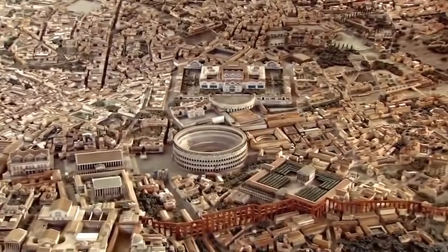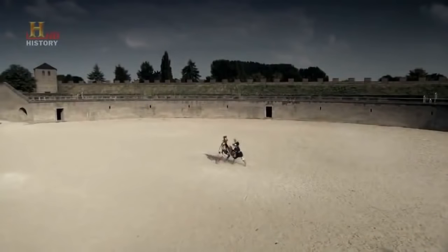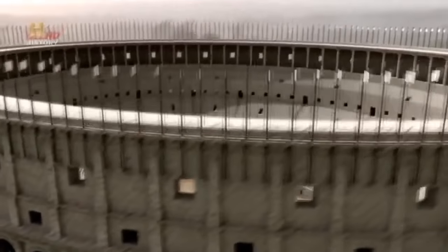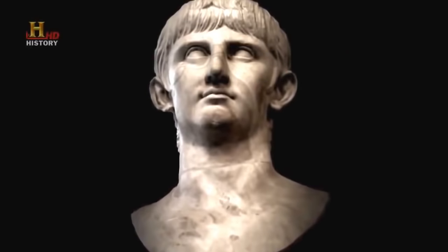Meanwhile, in ancient Rome, an emperor devised a torture to entertain the crowds at the Colosseum. It was called the Tunica Molesta, and it turned the victim into a living fireball. In the ancient world, the masses were often entertained with displays of torture and death — never more so than in the Roman games. All kinds of very gruesome, very showy forms of torture were developed so that somebody could die an excruciating death in front of the crowd. One man who particularly enjoyed these ingenious new torments was the Emperor Nero.